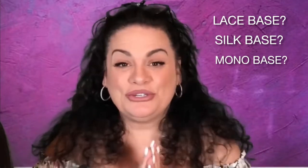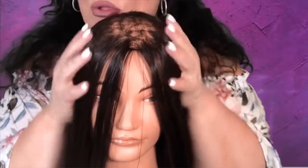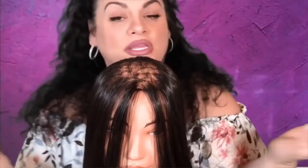I know a lot of you have these questions: Should I get a lace base? Should I get a silk base? Should I get a monofilament? What is the difference? So I'm here to show you now. Today, welcome Jasmine. Jasmine has some hair loss and she would like to know which base is good for her. Everyone is completely different, so what might be good for her may not be something that you want.